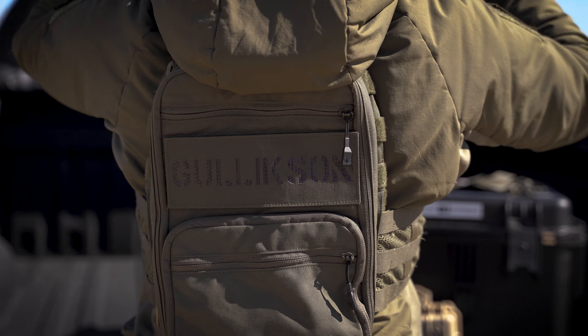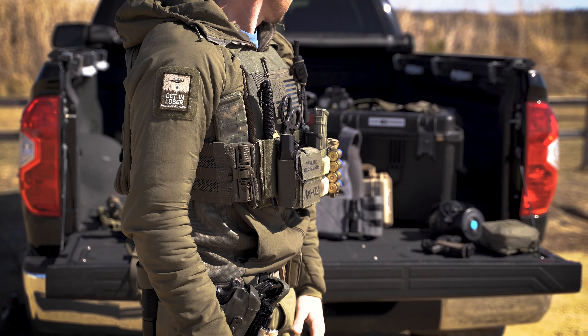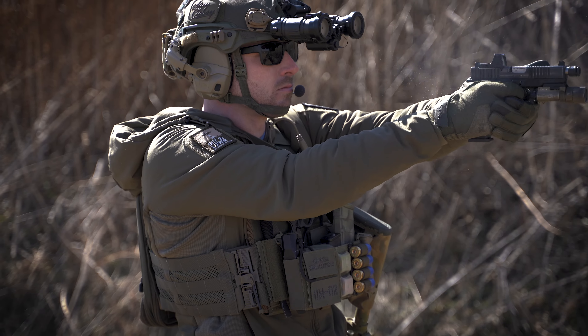Sizes for the MOLLE rear bag range from 8 to 10 inches to 11 to 14 inches. Each plate carrier will fit up to a 1 inch thick combination of plate and padded backer.